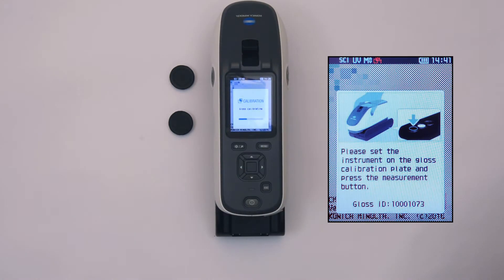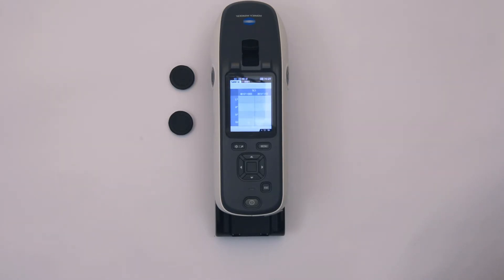Once calibration is completed, replace the caps on each of the standards to protect their integrity.